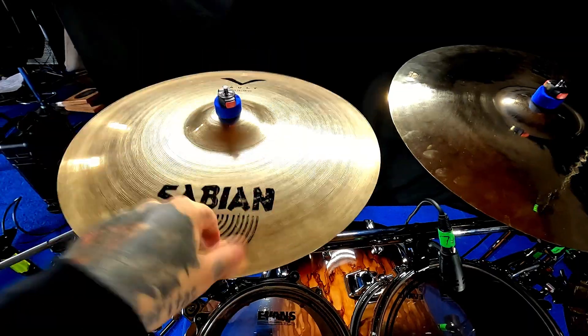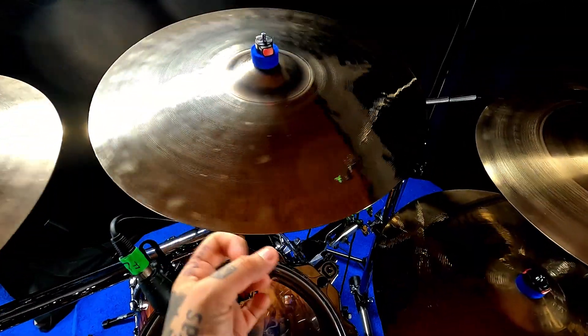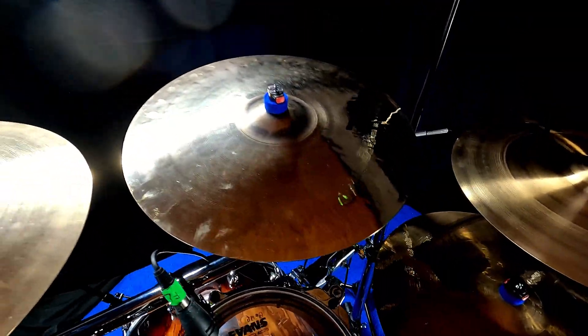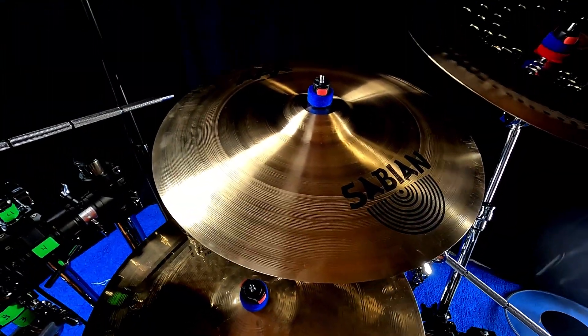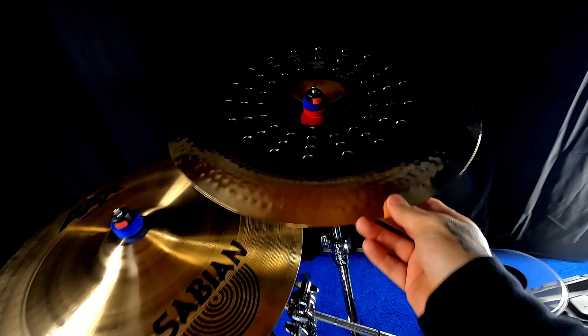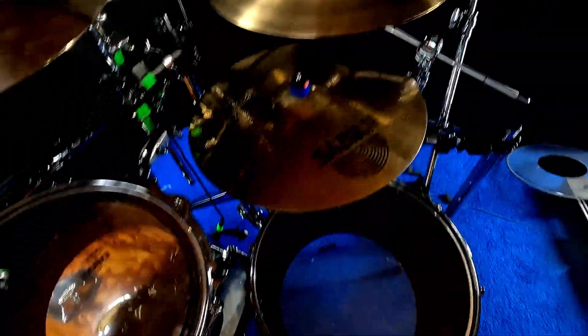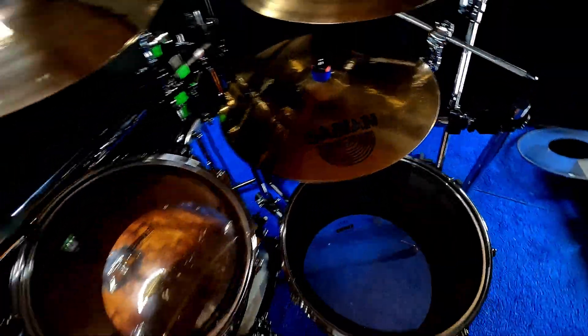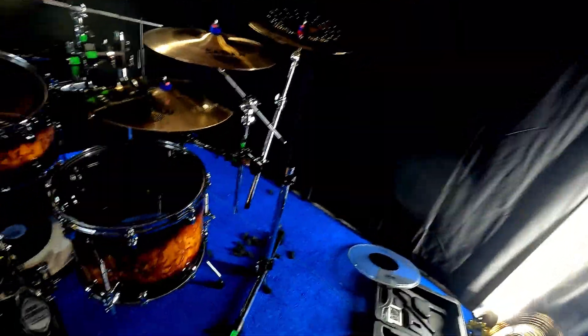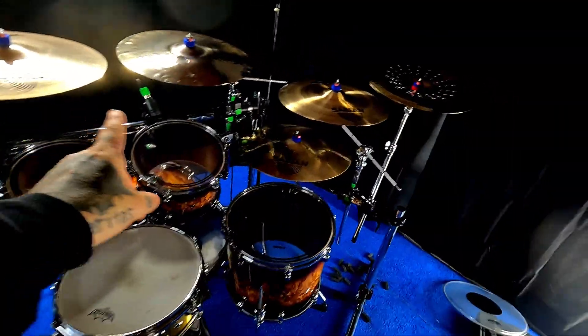Cymbals: Sabian 19 inch Vault crash — they don't make them anymore, they should. HHX 20 inch thin crash, AAX 21 inch stage crash, 19 inch Sabian Holy China, and a 20 inch hand hammered medium Sabian ride.